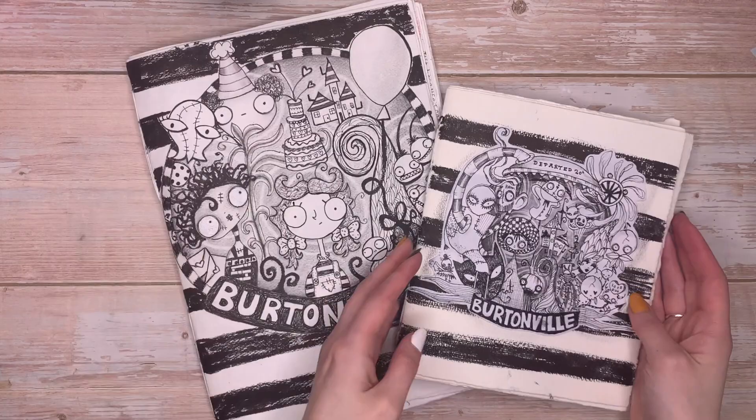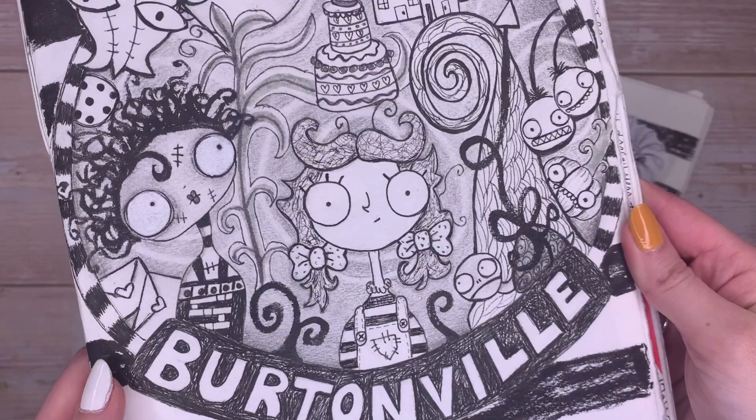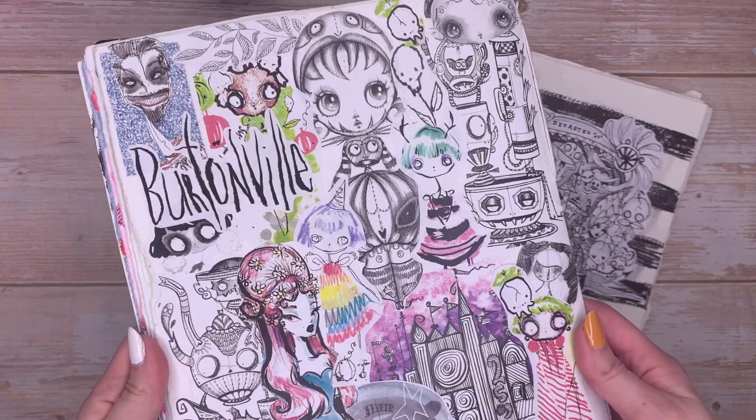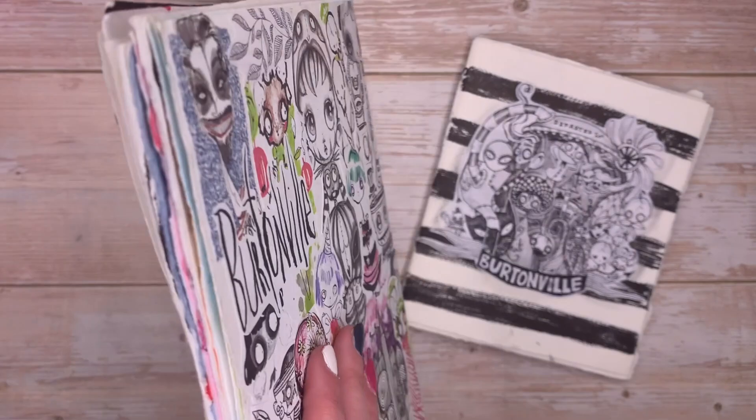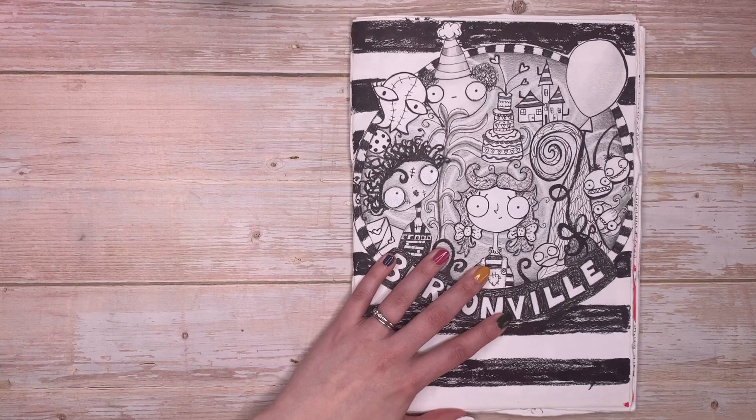Hello everybody, welcome to today's video! My name is Jodie Lakin and today I'm going to be doing a little flip-through of my completed Burtonville journals. I did a course with the very lovely and very talented James Burke Creative — he does a few different courses, they're about two weeks long and they are virtual, so you can join on a live stream and join in on the lessons, and it's really fun.